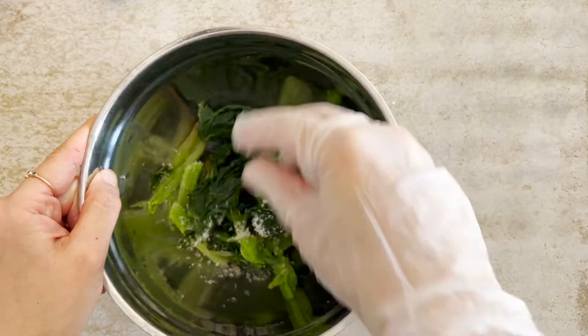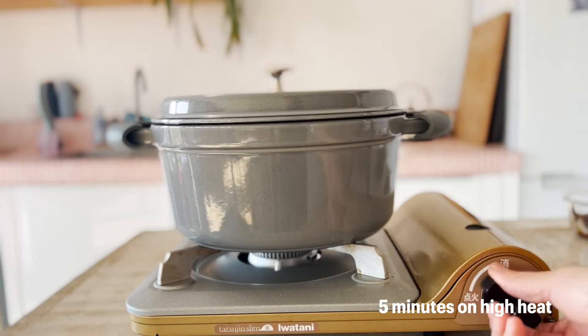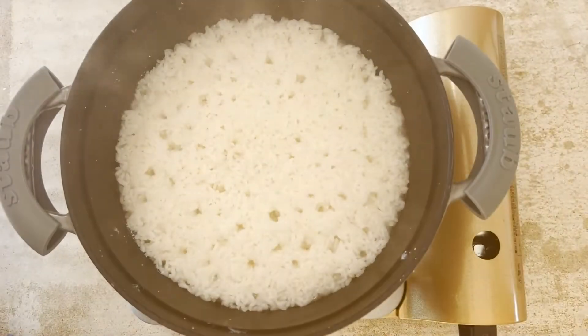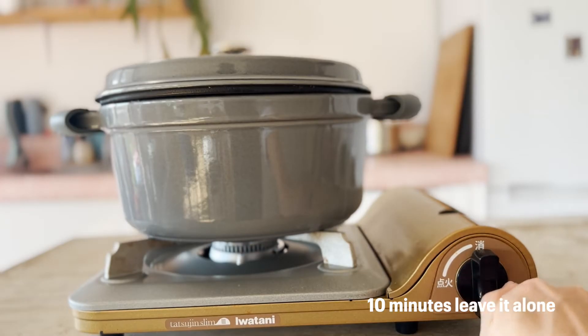Korean cuisine — there are lots of tossing. Turn on high heat and leave it for five minutes, and then two minutes on medium heat. And then the water is almost gone. Turn it off and leave it for 10 minutes.